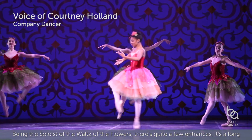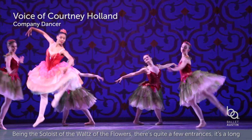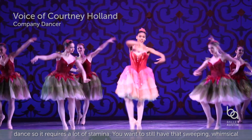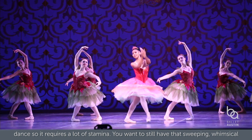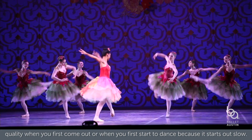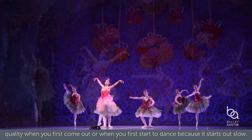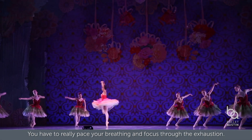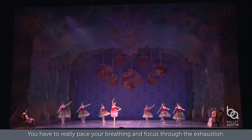Being the soloist of the Waltz of the Flowers, there are quite a few entrances. It's a long dance, so it requires a lot of stamina. You want to still have that sweeping, whimsical quality when you first come out, because it starts out slow. You have to really pace your breathing and kind of focus through the exhaustion.